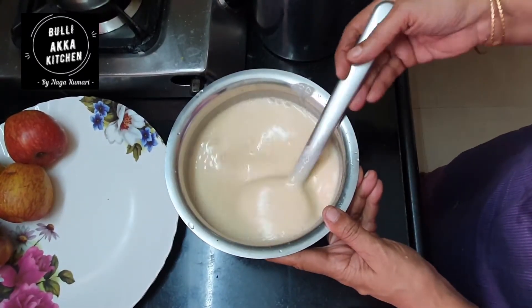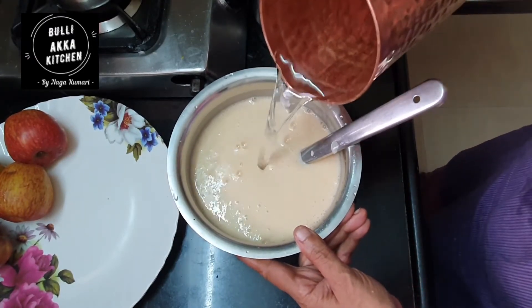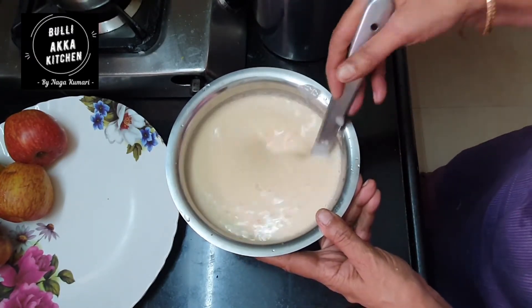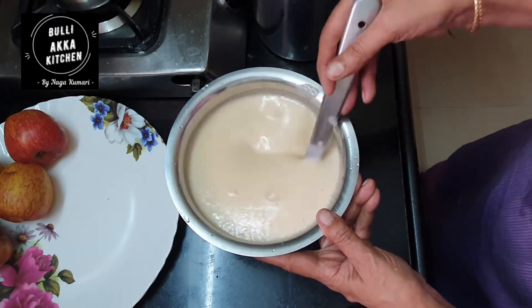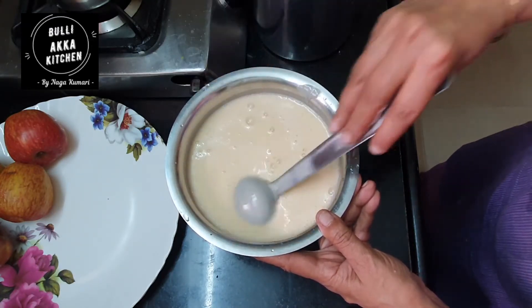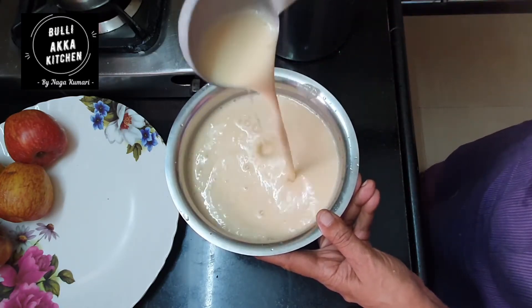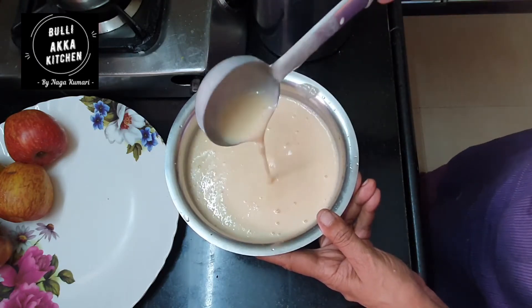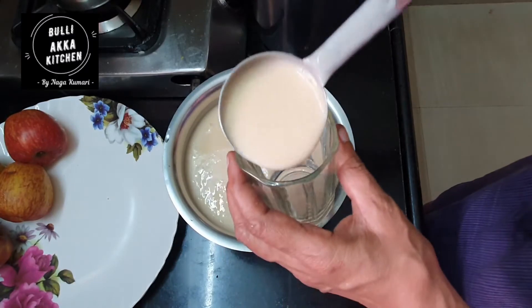I am going to cook it. If it is thick, I will add a little water. While making this, I will put in a different amount of water — just a small amount of water.